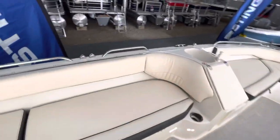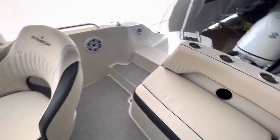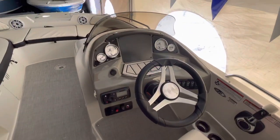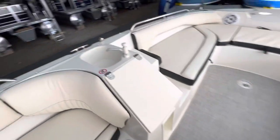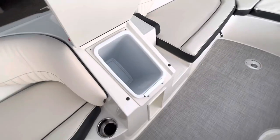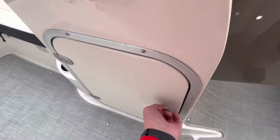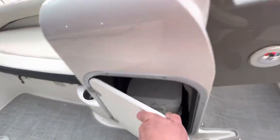Very spacious boat, a lot of room. There's a little hand-washing sink here and a garbage can. Cup holders all the way around, and an Igloo cooler underneath the helm.